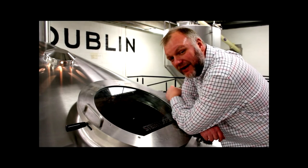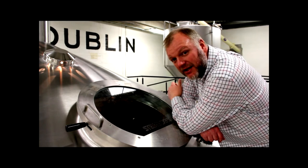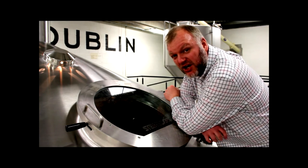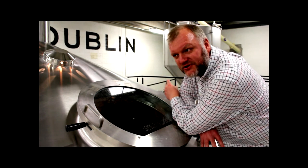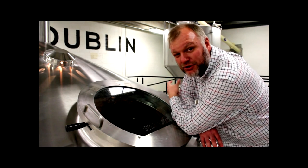What we have here is our lauter tun. After the porridge is done milling, it's pushed into the lauter tun. What happens in the lauter tun is basically the separation of the solids — the husk — from the sweet liquid, the wort. Again, brewers and distillers being a bit unusual, you can't just call it sugar water.